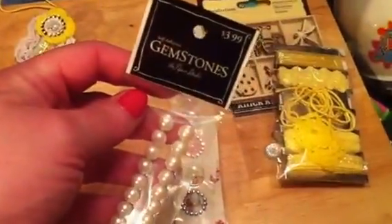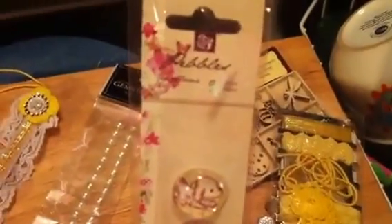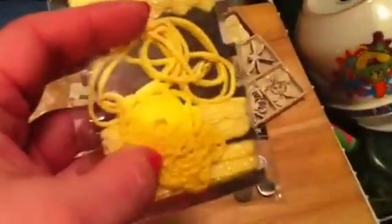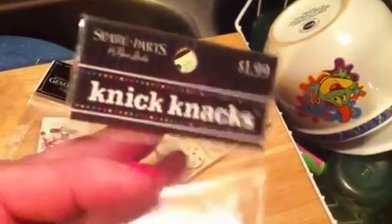The pearls are these long pearls from Paper Studio, which is Hobby Lobby. The epoxy pebbles were these from Prima, I believe. And then the glittery ribbon and the yellow string were from Michael's — out of the $1.50 or $2 bin. And then the crocheted flowers were also out of that bin.